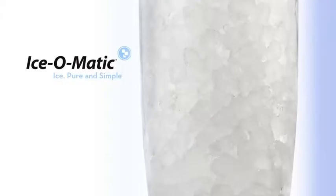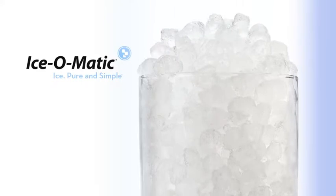And because patient comfort and safety is of the utmost importance, Pearl Ice is the perfect option. It's soft, chewable, and easy to swallow.